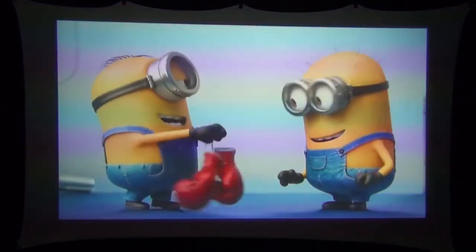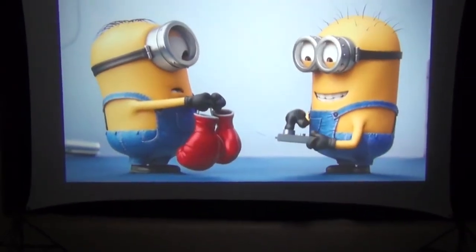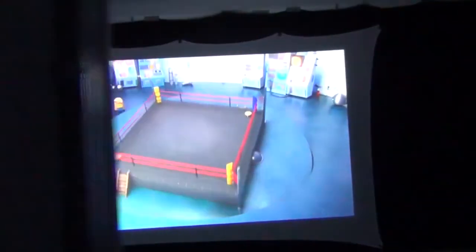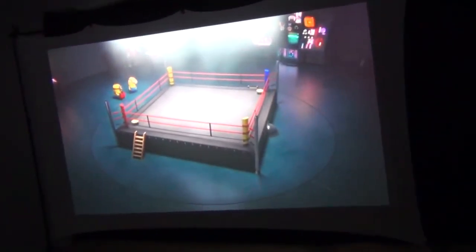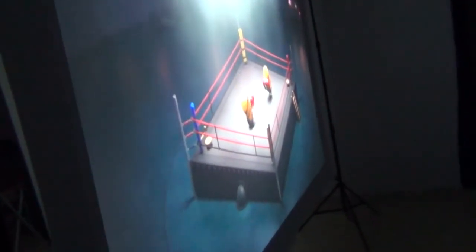The spandex projector screen produces a really good image. If we pick up the camera and walk around behind the screen, you can see it can also act as a rear-projection screen — that's like getting two screens in one. No other type of projector screen can do this. One of the biggest advantages of rear projection is that you can walk in front of the screen without blocking the projected image.